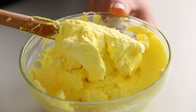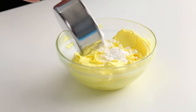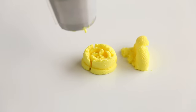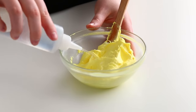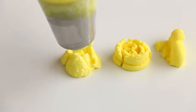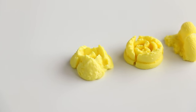Icing consistency is so ridiculously important with Russian piping tips. It took me so long to figure out the perfect consistency. Basically, if your icing is too stiff — meaning you have too much icing sugar in it — when you pipe it, the petals are going to look really ripped with rough edges. So if you want a softer consistency, just add a bit of water to your icing and mix that up. But if you add too much water, you're going to end up with that blob-looking thing no matter what, because it's too soft to hold the shape of the flower.